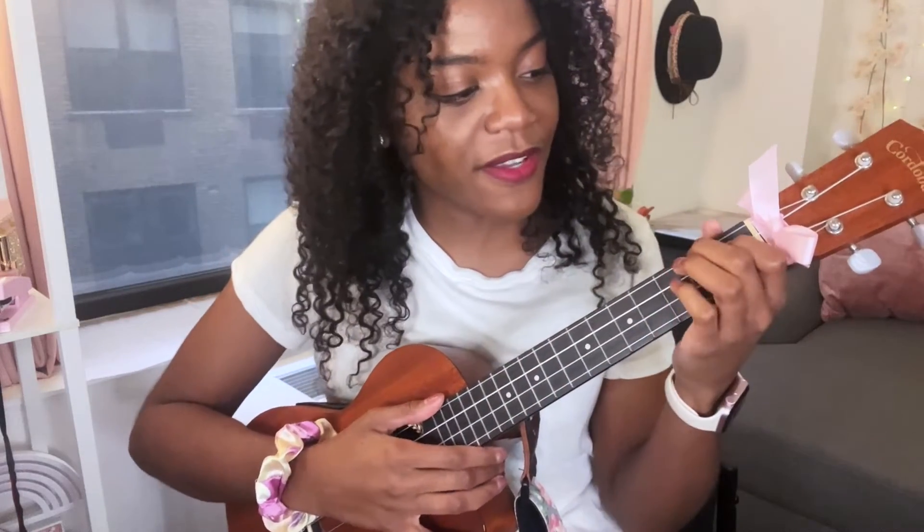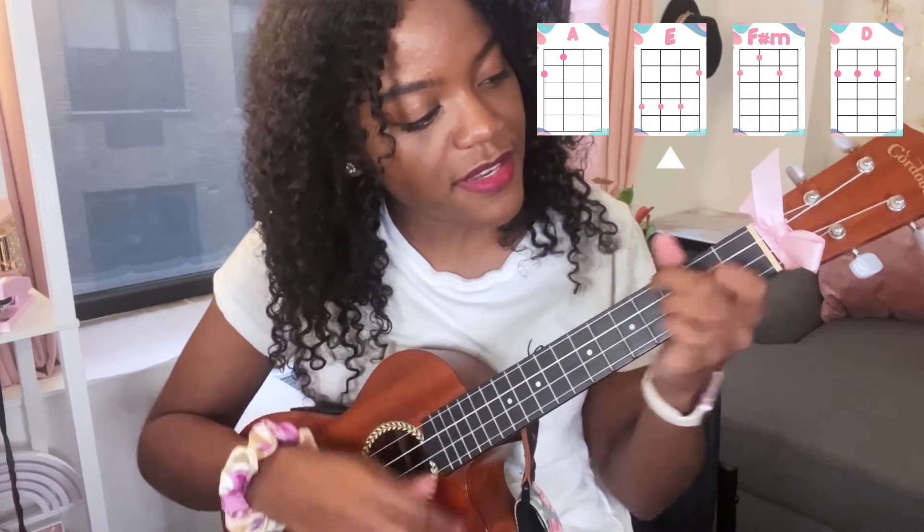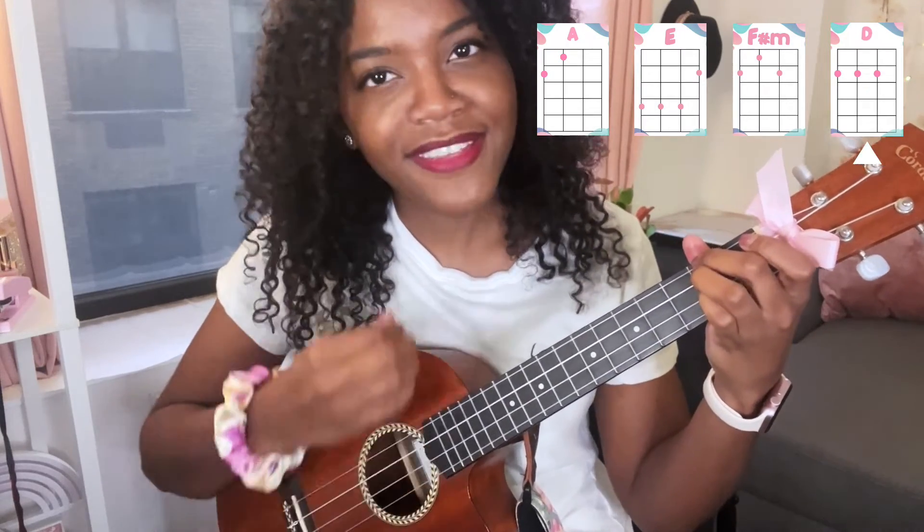And the strumming pattern is gonna go: down, down, down, up — down, down, down, up — down, down, down, down. So down, down, down, up. I hope that's helpful! Let me know if you have any questions in the comments below. Bye guys, have a great day!